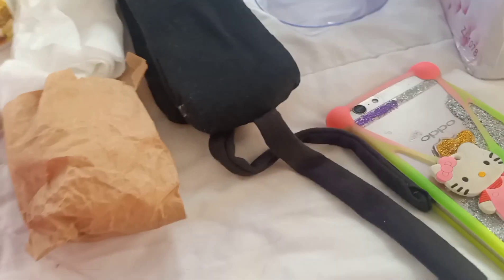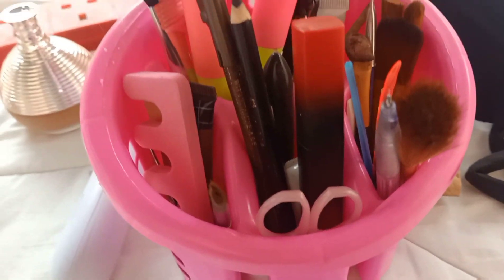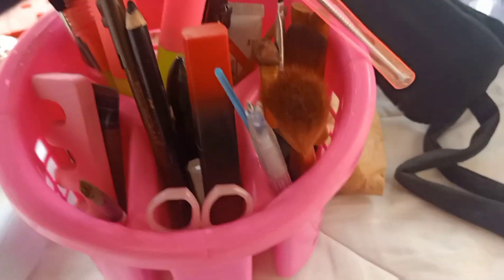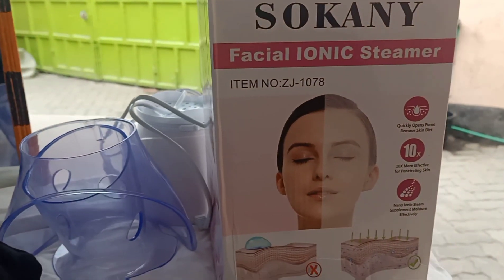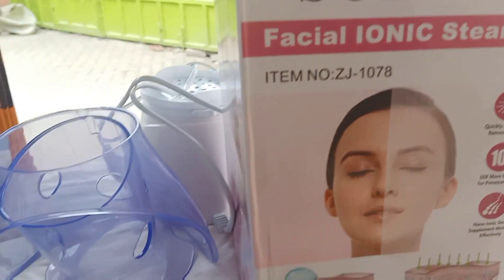We have the headband to avoid water from going onto my hair, and here we have a combination of different stuff. We have the extractor right here. And the most important thing here is the facial steaming machine — I'm going to show you guys how it works in a few.